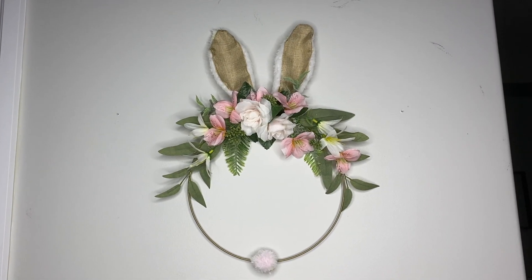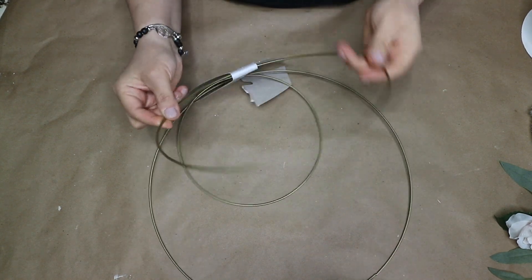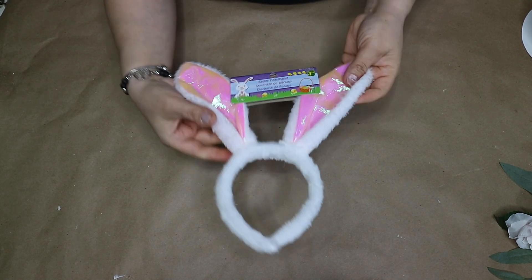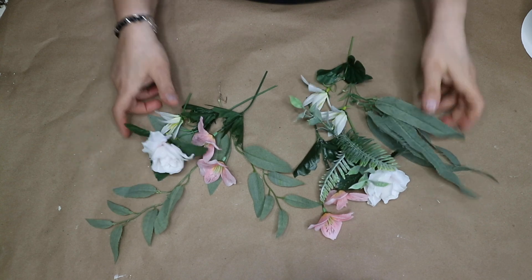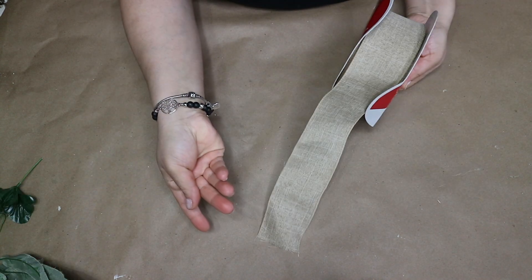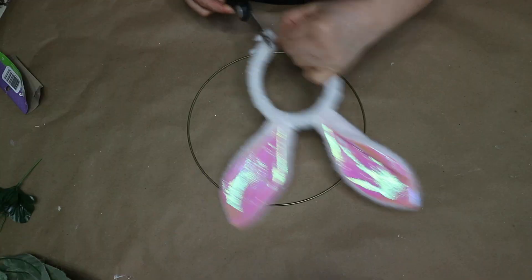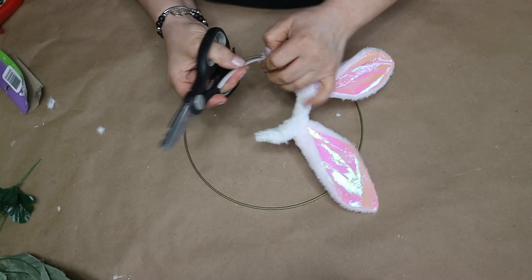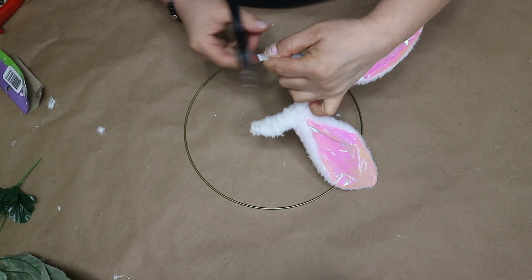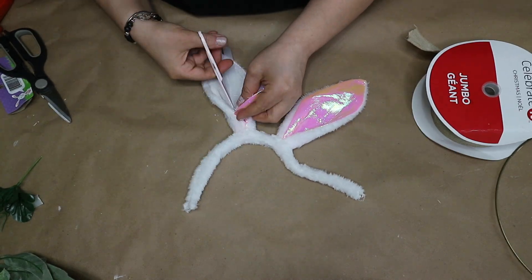Moving to this project, I already had these three-piece brass wreath rings from Dollar Tree and I am using the medium size. This Easter headband was from Dollarama and I will be using some leftover flowers. I am also using some burlap ribbon. I go ahead and cut the ends of the headband, then trim the plastic band inside. Then I remove the pink sparkly part and replace it with some burlap ribbon.